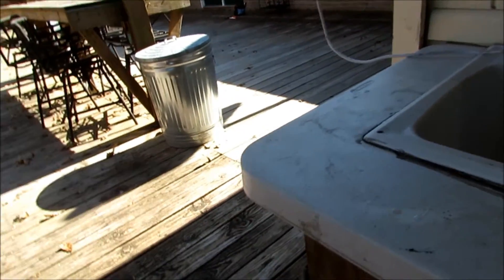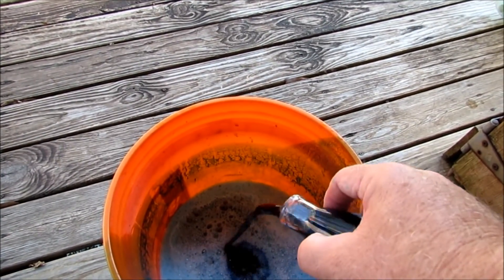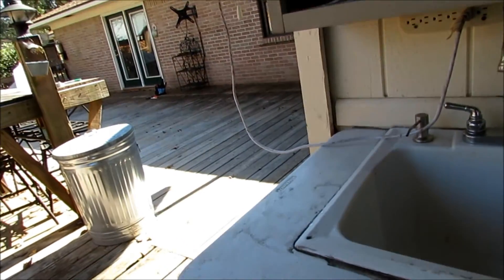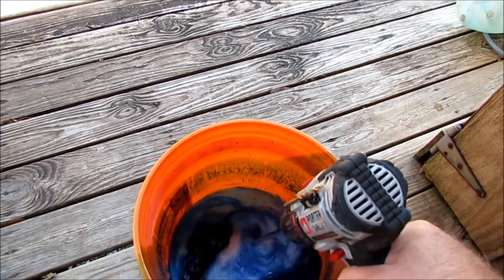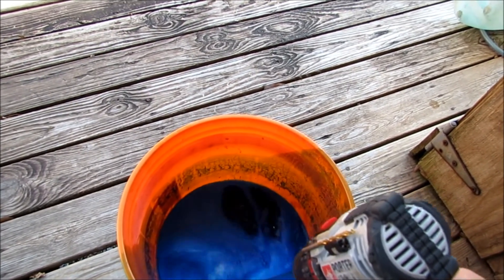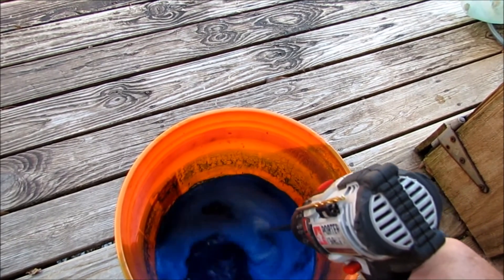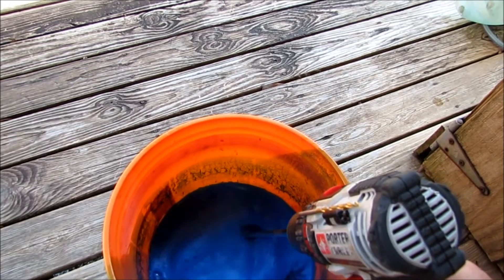We've got all the product out. Now we're going to add two ounces of this contrast agent, Marker Blue. You need to mix this for a pretty good while because you really want to thin this out as much as possible — it's a pretty thick product, and if you don't do that it'll clog up the tip of the sprayer.